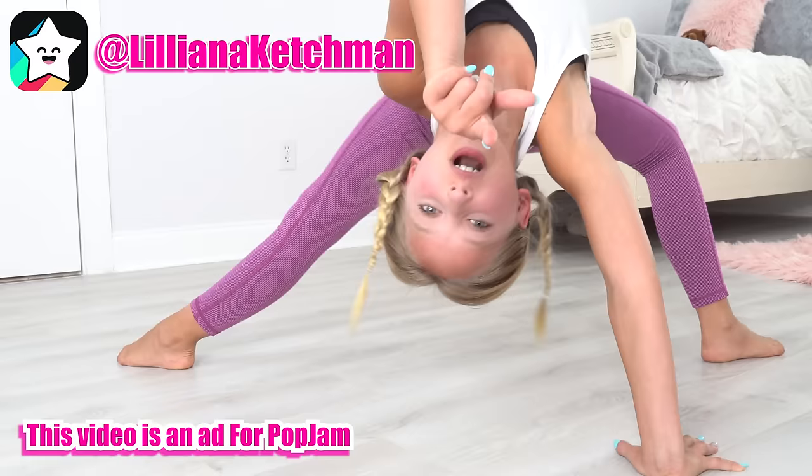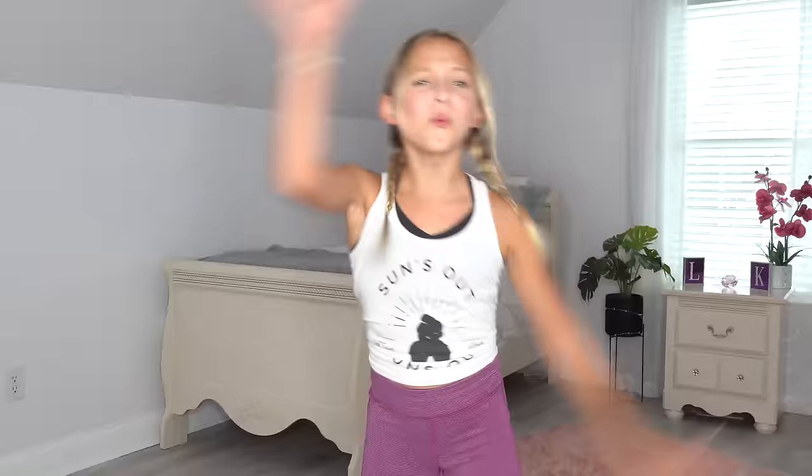What's up guys, welcome back to my channel! Today I'm going to be teaching my mom acro and flexibility tricks. This is an app for Pop Jam, so you guys get to rate my mom's tricks from one to ten on Pop Jam. Let's get started!